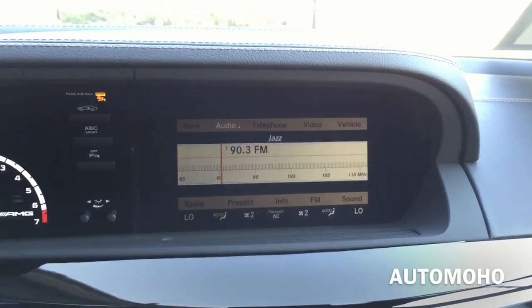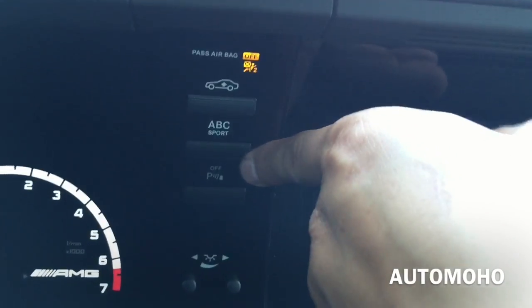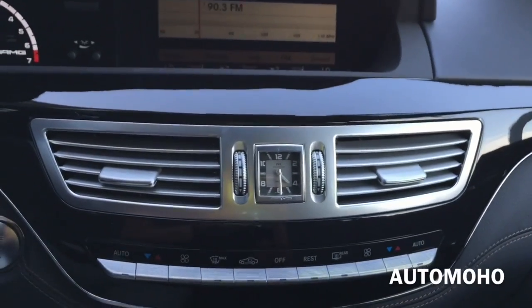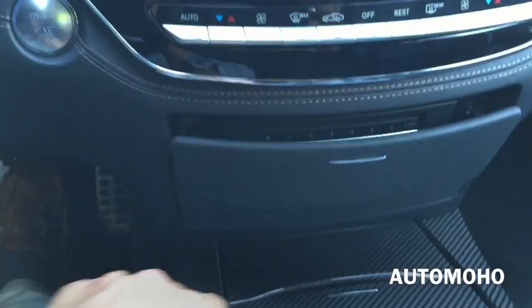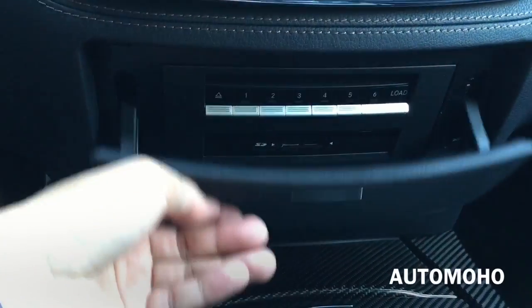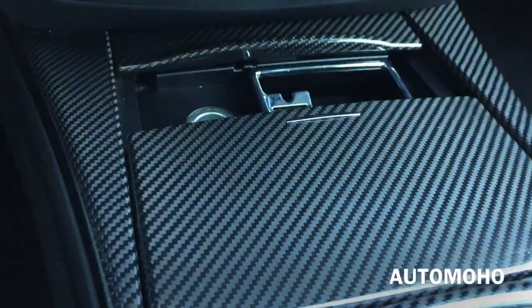Looking at the center stack, you see a large multi-meter screen in the middle. Next to it you have the suspension setting, sport mode, parking sensor on and off, and the light control for the instrument cluster. And here you have the dual air vents as well as the square analog clock with AMG lettering embossed on it. Down here you have the full climate control, a six-CD changer and SD card slot, and beautiful carbon fiber trims with an ashtray and cigarette lighter.